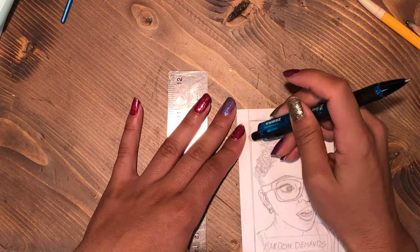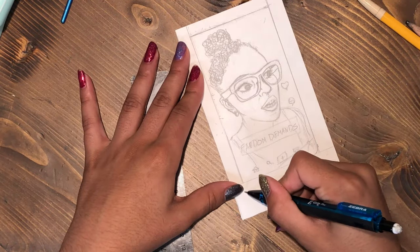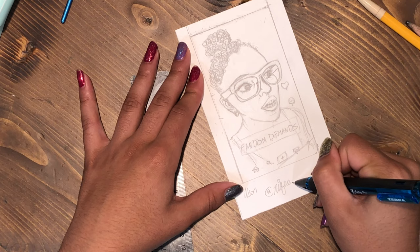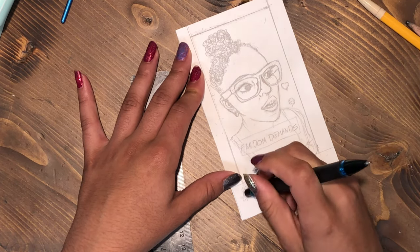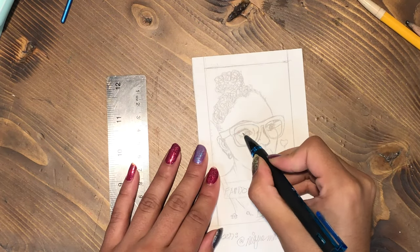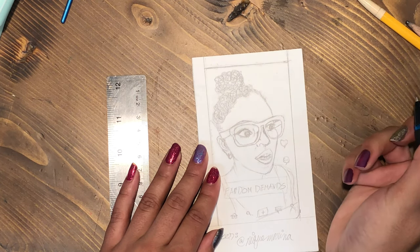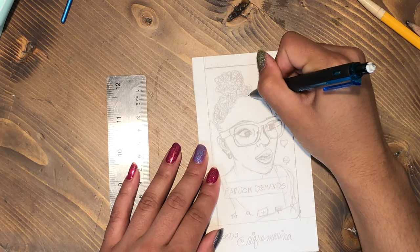Since you guys pretty much made it to the end, the keyword will be 'fandom' — so if you put that in the comment section I will get to see that you watched this far. If you like this and want to see more videos or have any suggestions on who I should draw next, don't forget to leave a comment below, and like, follow, and turn on notifications so you can see future videos. Till then, I will see you guys later — bye!